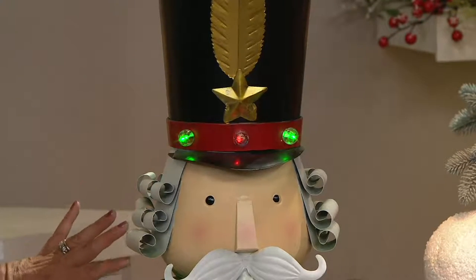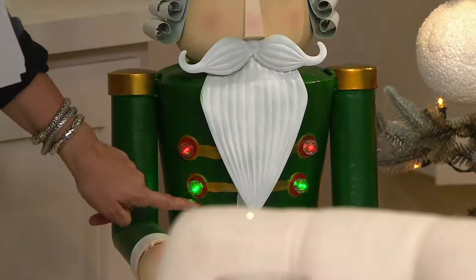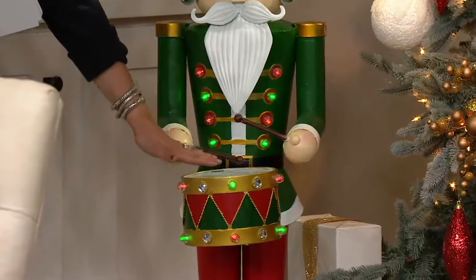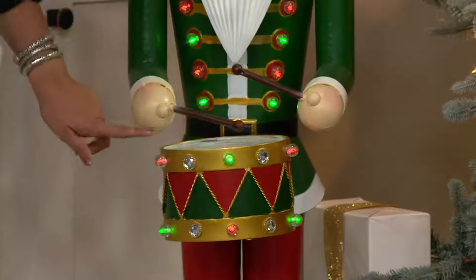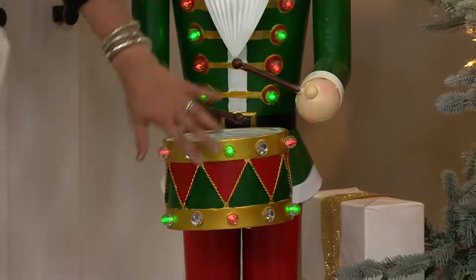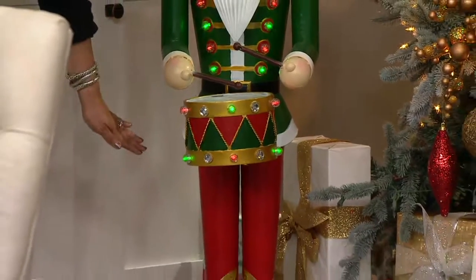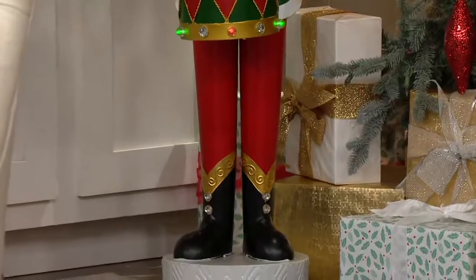But as you go down and look at the rest of his costume, look what else we added. He has his beautiful gold epaulettes. We have red and green lights going down the front of his outfit and he's playing a drum — not literally playing a drum, but he has a drum piece. This alternates with red and green lights and in between those lights are these faceted crystals.